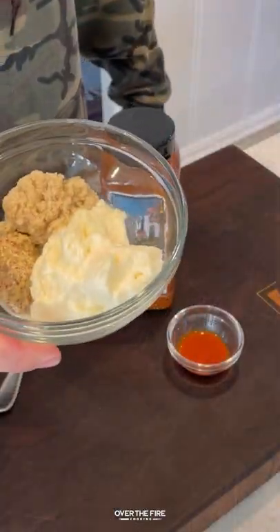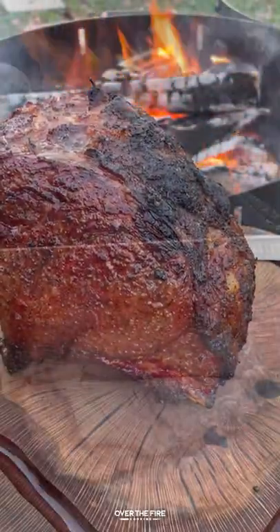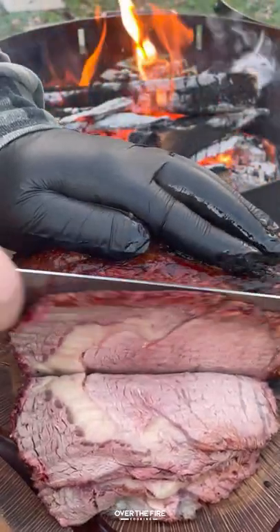Once that's ready to go, pull them off. I'm going to make a horseradish mayo and we're going to start assembling, slicing into our prime rib making sure it is super thin.